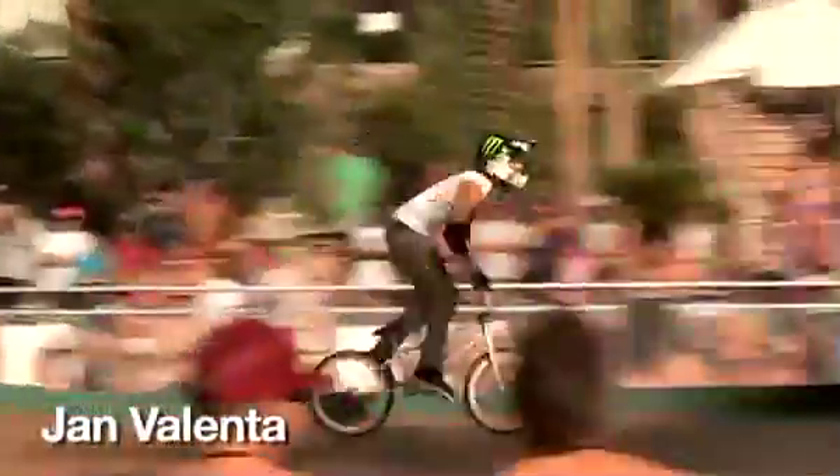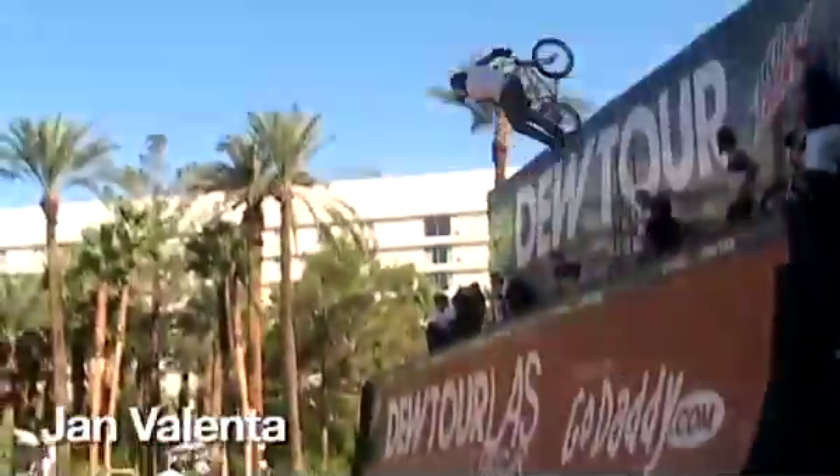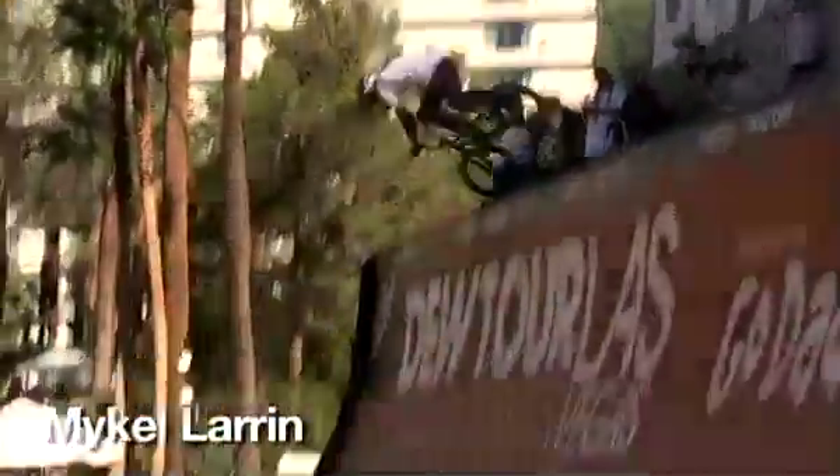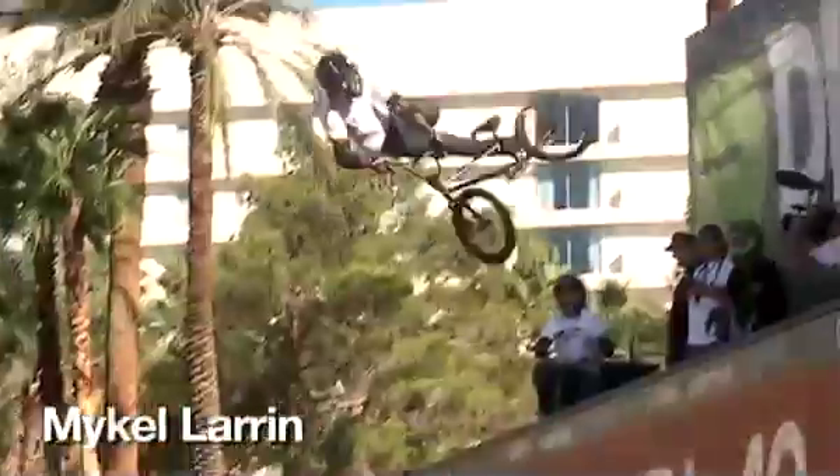Oh, look at that style. Really high air. It's so true, the stuff that he's on there. Super cool. Beautiful right there. Backwards — it's like a tailwind.